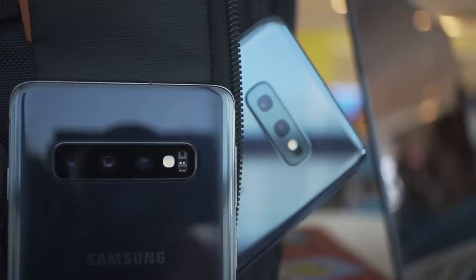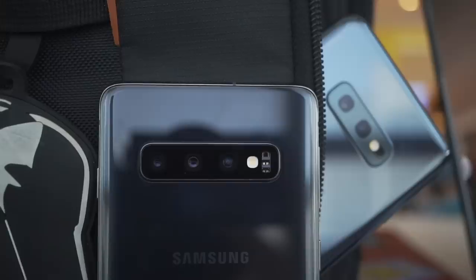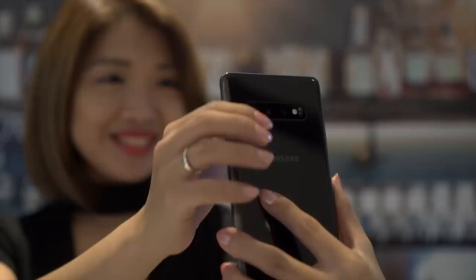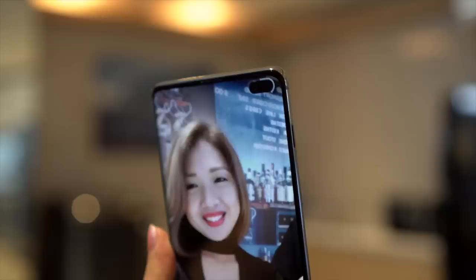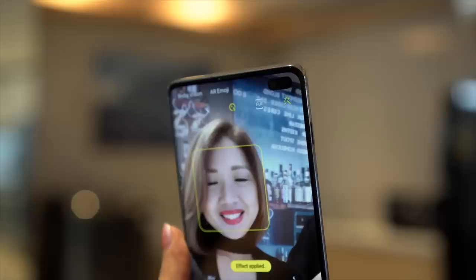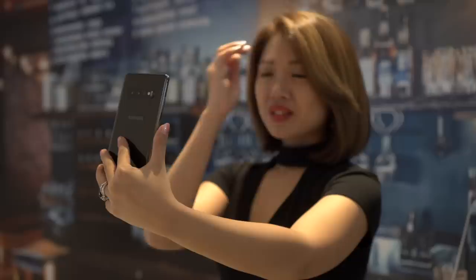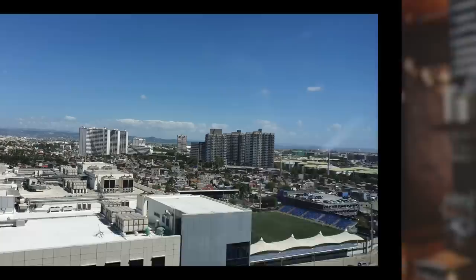The top two variants have three rear cameras. The main one is a 12 megapixels with dual aperture, dual pixel, and optical image stabilization. The second module is the telephoto lens, which is 12 megapixels with OIS and autofocus. The third one is a 16 megapixel wide-angle camera. The S10 Plus has a 10 megapixel main front shooter with an 8 megapixel depth sensor. If you use the timer for taking selfies, the punch hole lights up serving as your timer, though it also shows a countdown on screen. You can also shoot 4K video not just with the rear cameras but with the front one as well.